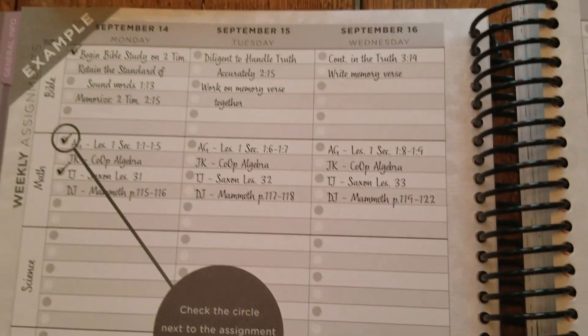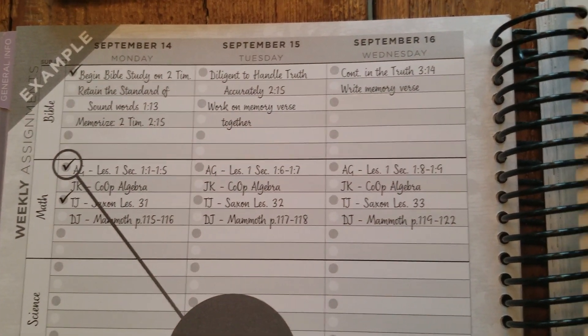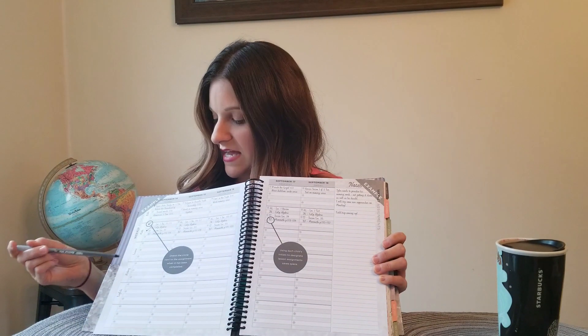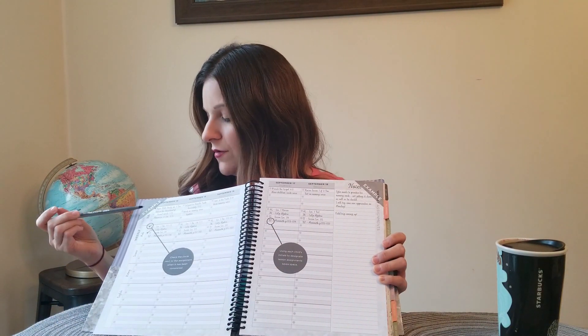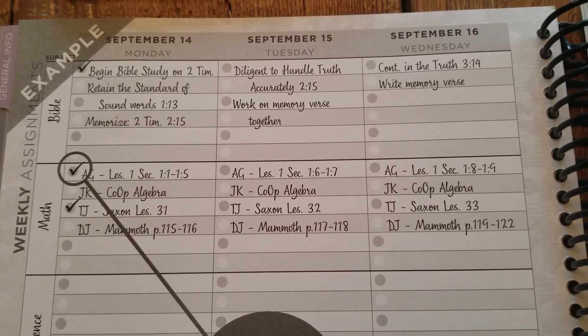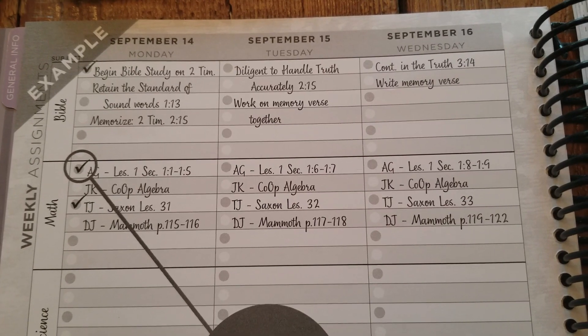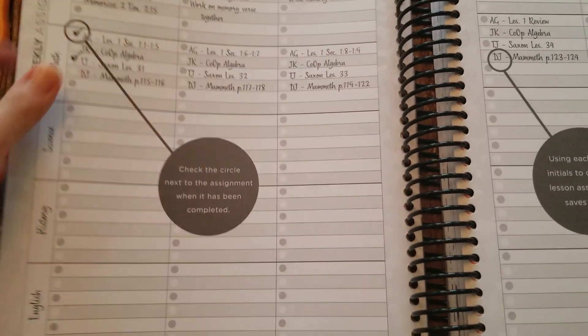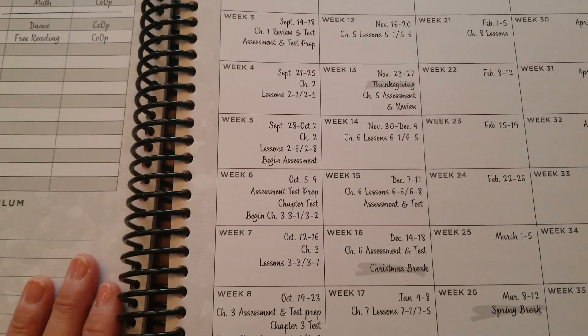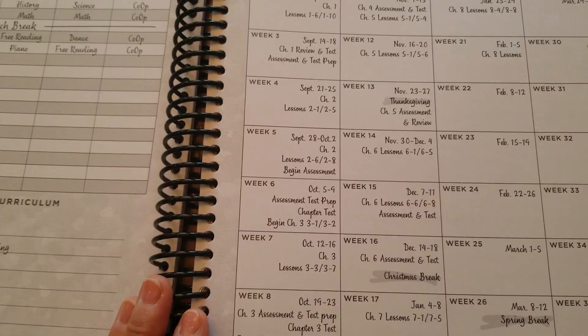Here is how it looks on the daily and weekly basis. In this example, they use initials for each child. On this side you see subjects like Bible, math, science, history, and English — whatever subjects you have. Then for each of your kids, you use their initials. So in this example they have A, G, and J.K. — A.G. is going to accomplish this today in math, and J.K. is going to accomplish this today in math. I get that information by going back and referencing my yearly overview. So for math in week six, I'd look at what I need to accomplish that week and plug it in for each of my kids. So easy to plan.